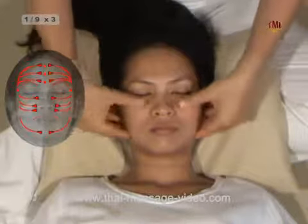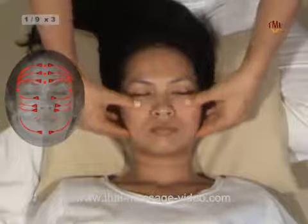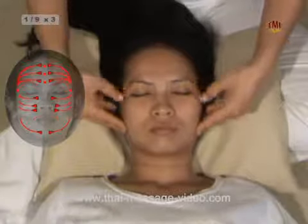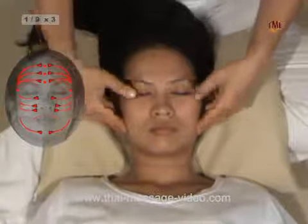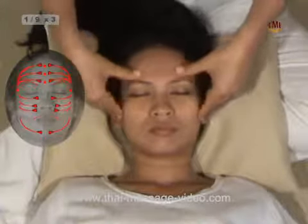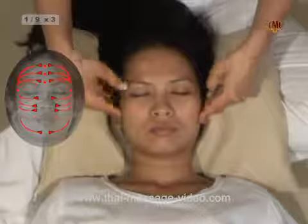The lower eye socket line, gentle, from next to the nose towards outside. The upper eye socket line from next to the root of the nose towards temples. The lower forehead line from next to the nose towards temples.